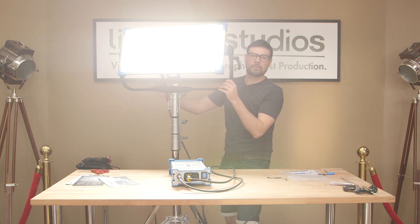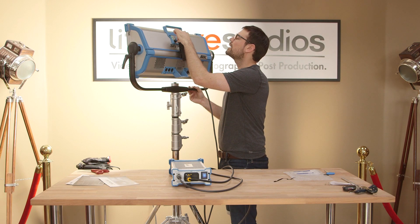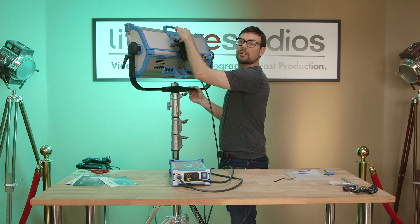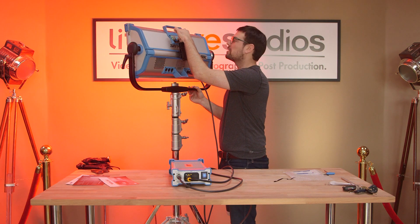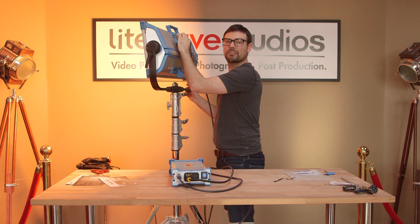I'm going to shine it right to your face — see how you like that. What's this? HSI mode. What just happened? Oh my lord, that's fancy. Party. Party effect.